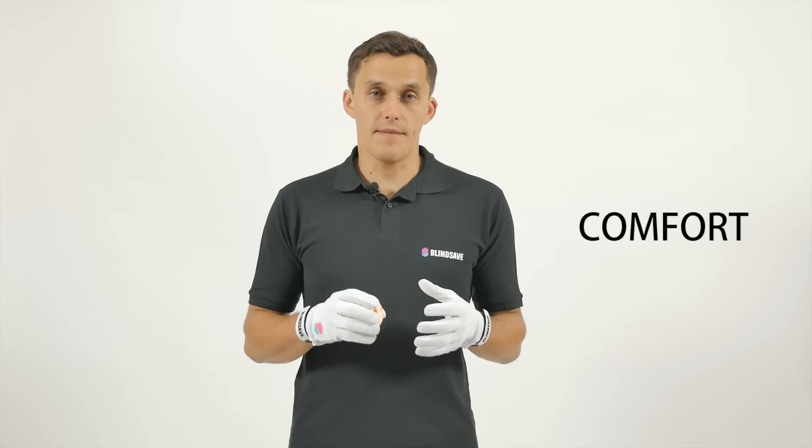Safety, comfort, confidence. Remember these words when you use Blindsave Goalie gloves. Take care.